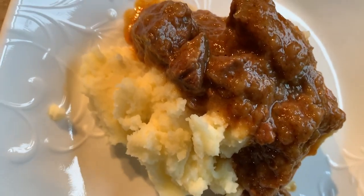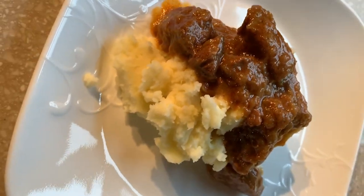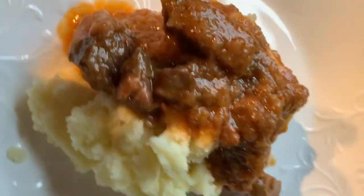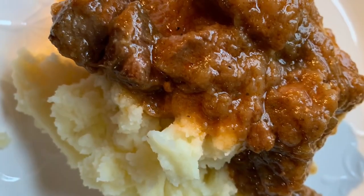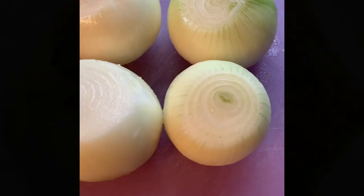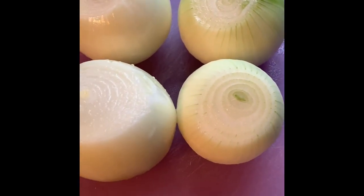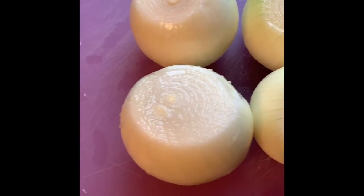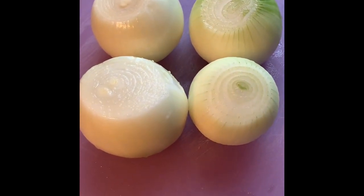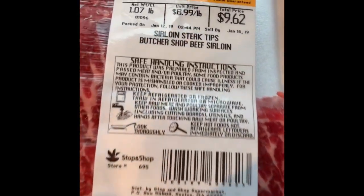Hello everyone, today I'm going to be showing you how to make homemade goulash with homemade mashed potatoes made from scratch. We're going to be starting off with some whole white onions — peel and wash them, and then chop them up and put them in a pot with oil.